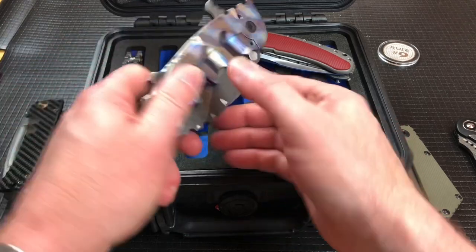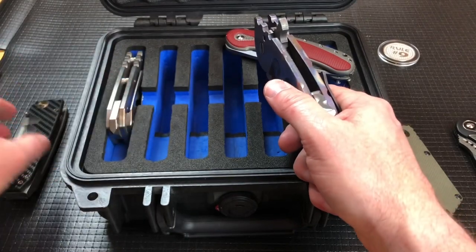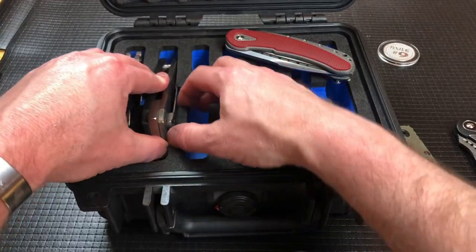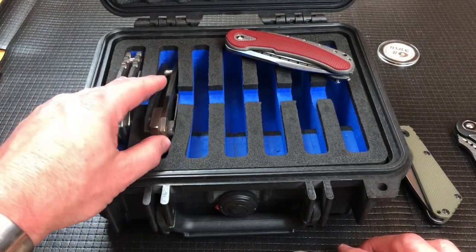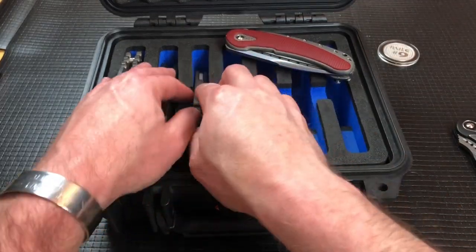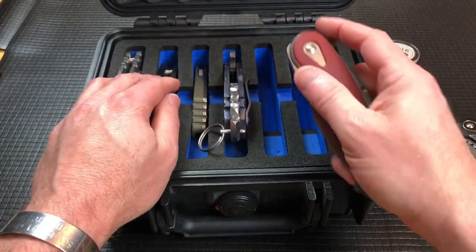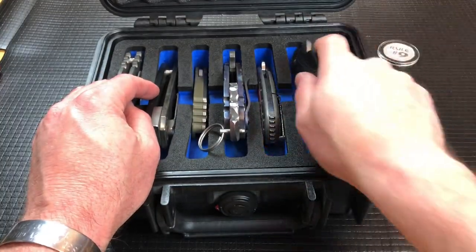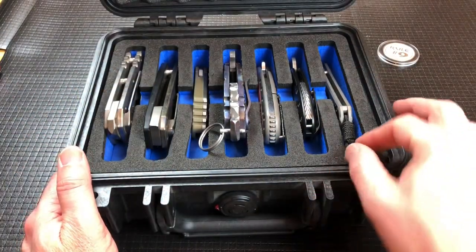As you get into bigger, thicker knives, I have filled this up with a bunch of Medfords. Sometimes I just have to skip one and leave one slot open so you can kind of shove it down there. Maybe you could fit a small knife in one slot, then put in another overbuilt one, and then load up the rest. You just couldn't put seven Medfords in here because it would just be too thick.